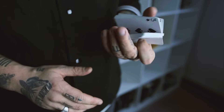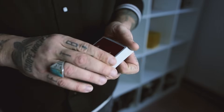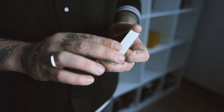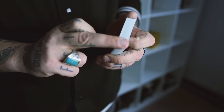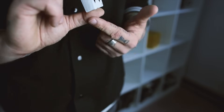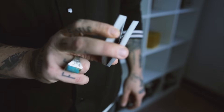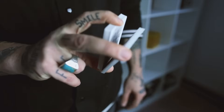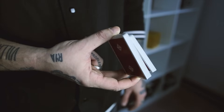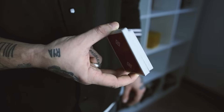These are the red Scarlet Rounders by Daniel Madison. First things first, you're going to hold it in an end grip or a biddle grip. Basically, your middle finger is going to contact this part of the deck, your index this part, and your thumb just down here, close to the edge. Your index is going to break off half the packet. My middle finger is still in contact with the bottom half, and my thumb is in contact with both.